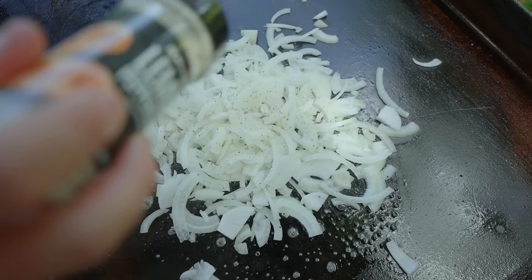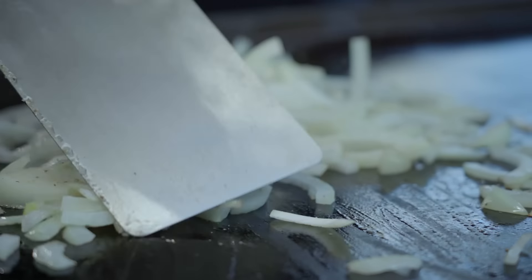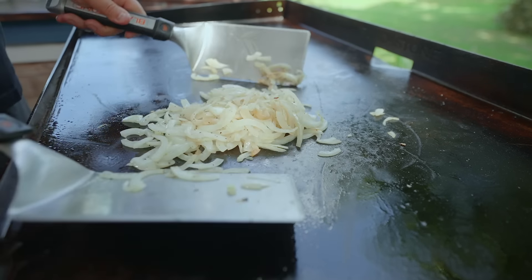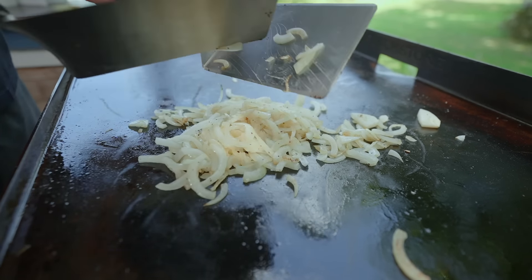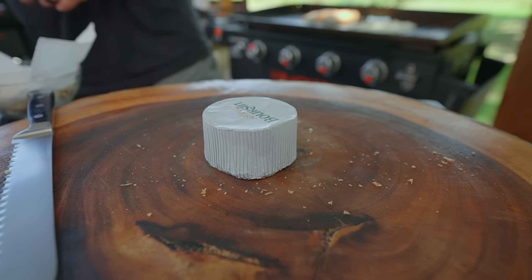Let it cruise, toss every once in a while. Like every three or four minutes you can give it a toss — don't keep tossing it. Essentially you're looking for it to soften up and then it will start to caramelize, and that's what we're looking for. Now let's get to our cheese — the star of the show, perhaps the gold star.